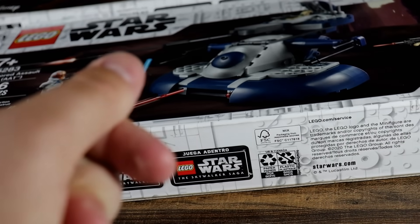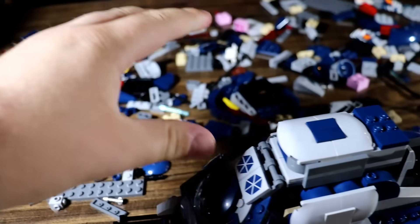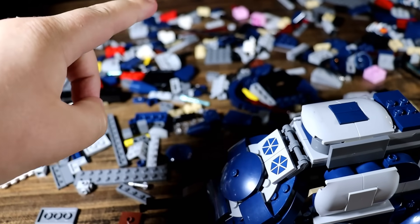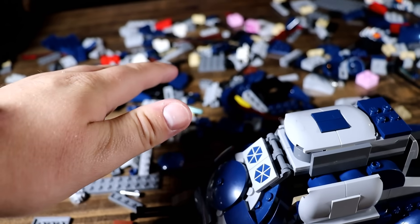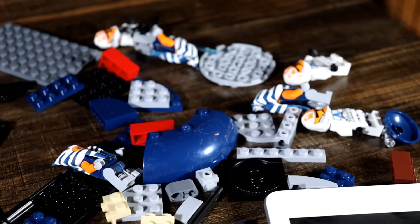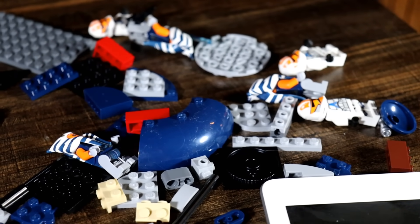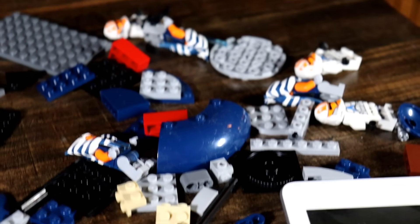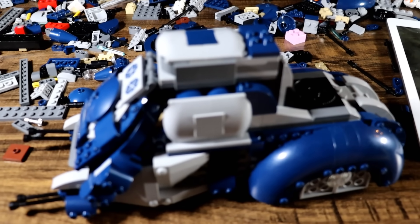And here's the finished product. This is the aftermath — I had to open a third AAT set because one of the used sets I bought on eBay was missing parts. So I had to open up one of my sealed ones, but that does mean we have three 332nd troopers — the OGs without the helmet holes — and three Ahsokas. That's fun I guess. But this thing was well worth it.